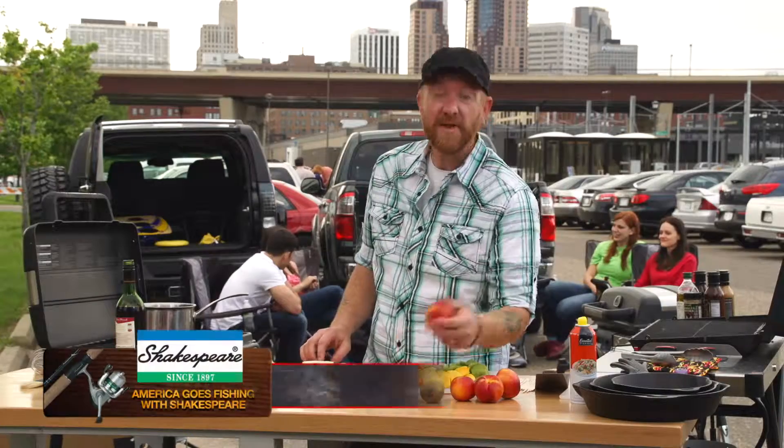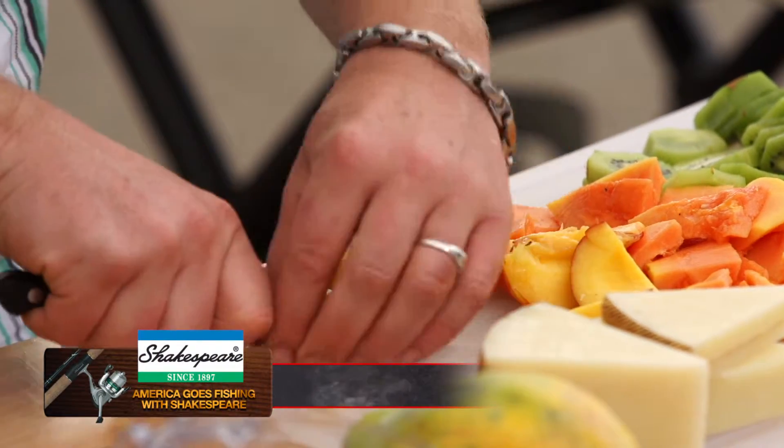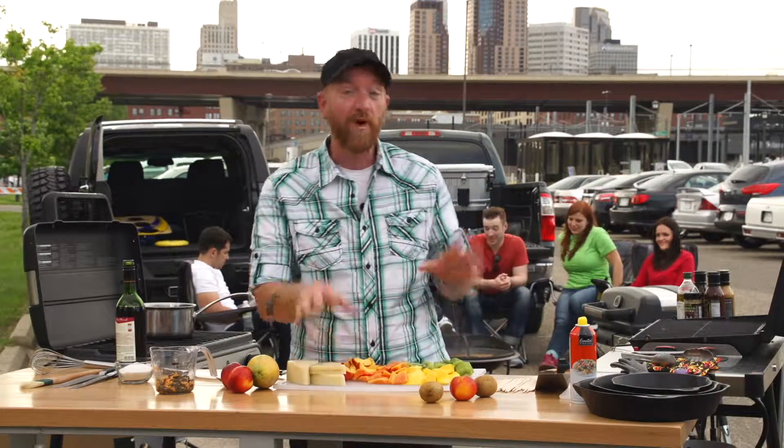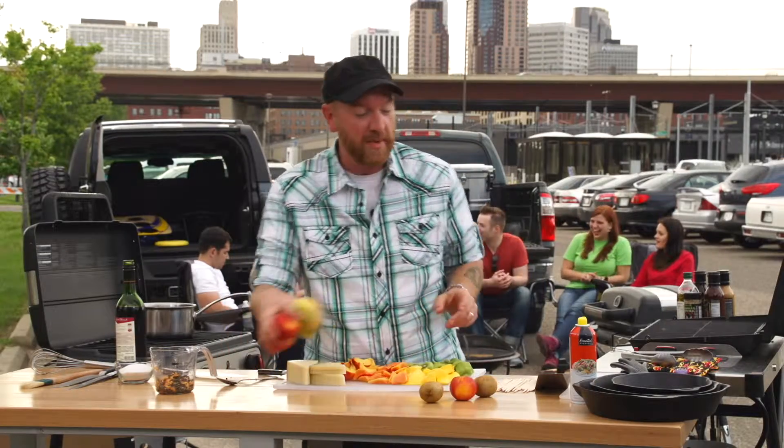Next item that we have is nectarines. We have got all of our fruit all diced up and ready to be skewered.